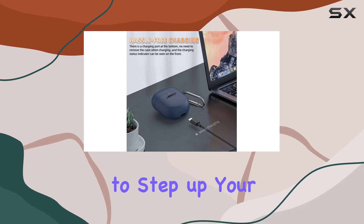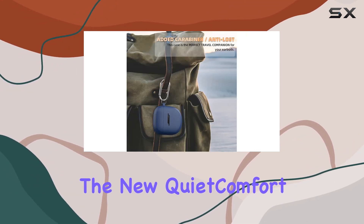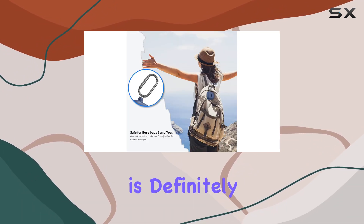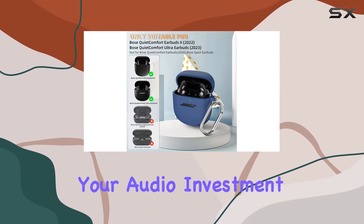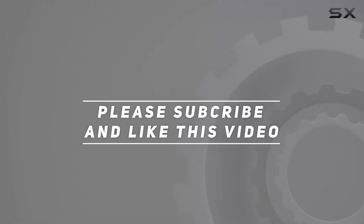In conclusion, if you want to step up your Bose game and keep your Quiet Comfort Earbuds 2 or the new Quiet Comfort Ultra protected in style, the Wafro silicone protective cover is definitely worth considering. It's a small investment that goes a long way in preserving your audio investment. Check out the video description for the updated price, and thank you for watching.